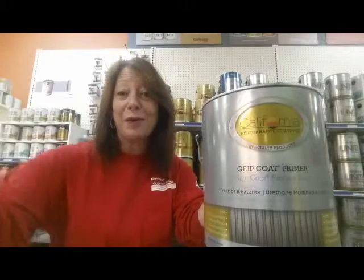I carry this in all three of our locations. Stop in and see me if you have any questions, and have a great holiday season.